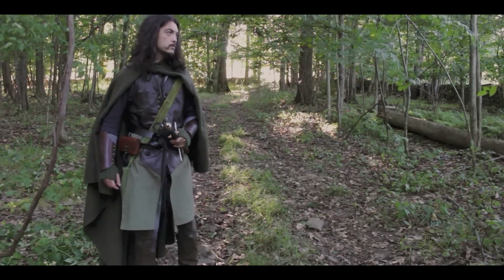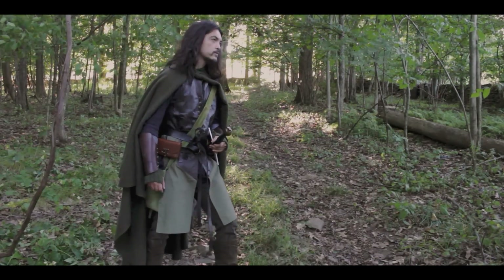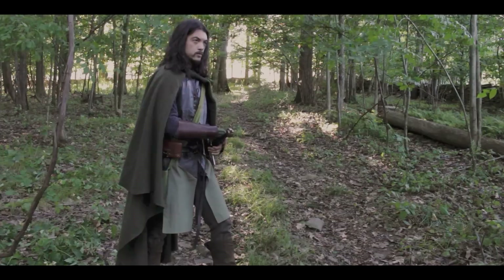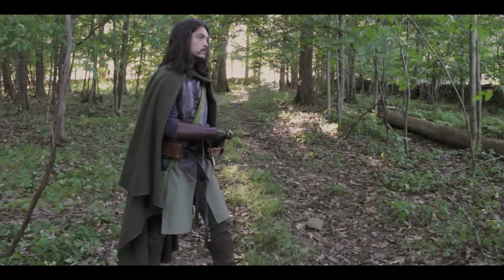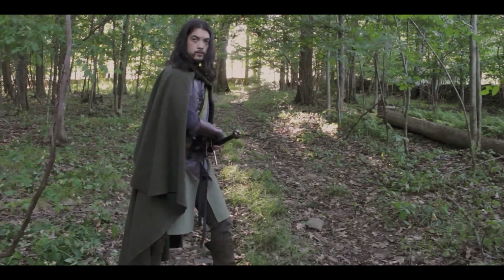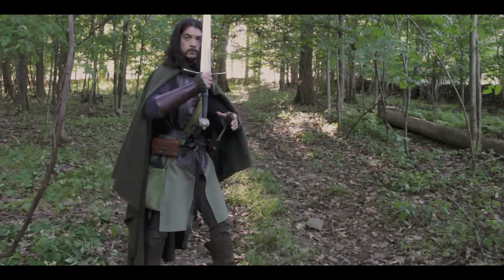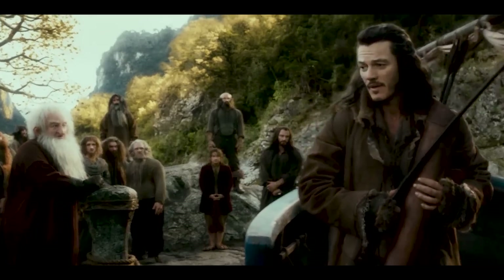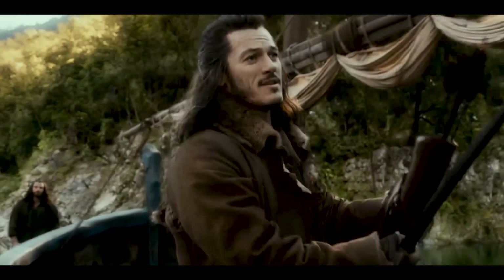I'm looking for a new costume because I feel like I'm getting closer to that Middle Earth Ranger sort of look, but as we get into the fall and winter months it's going to start getting pretty cold and I don't think my Dunedain look is going to keep me alive. So I'm looking for garb that is going to be functional, keep me warm and comfortable in the colder months - which is exactly how they designed the costumes for the Bardings, the Dale-lings, the men of Lake Town in The Hobbit.